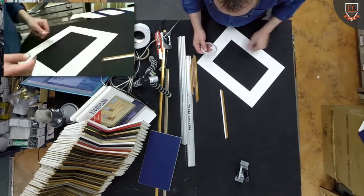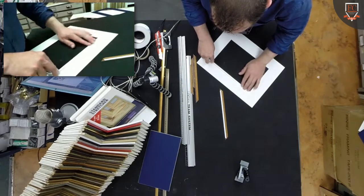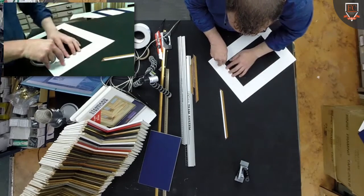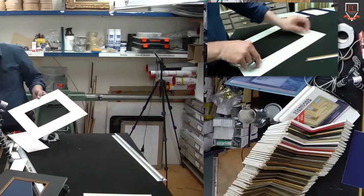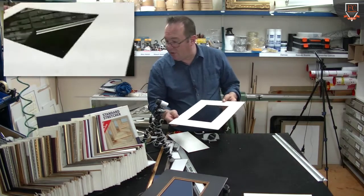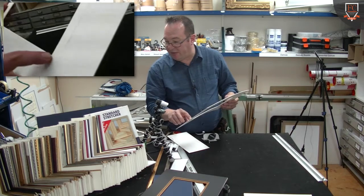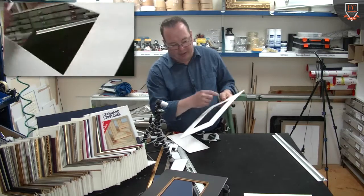What I like to do is take the bevel of the mat board and run my tape along just on the inside — this is on the back — and I do that on each side, just tear it off. So we've got our tape and we've cut through the tape and left that tape on, so we've taped right up to that beveled edge.